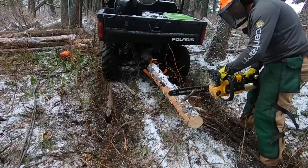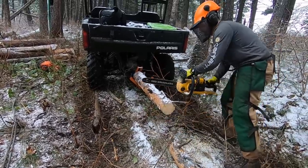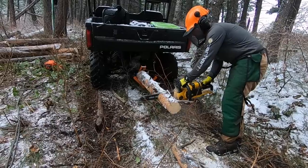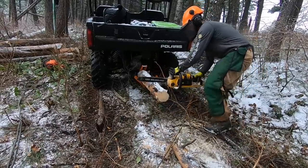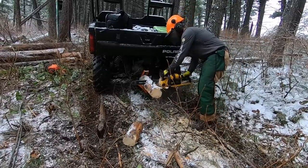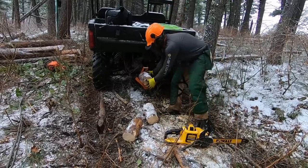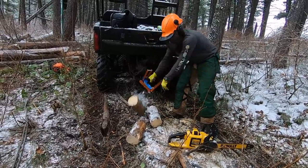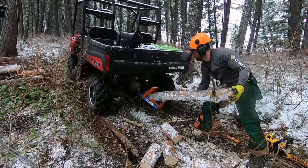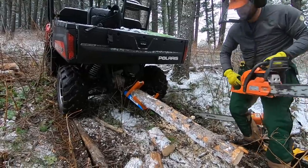I threw a couple of smaller diameter logs — about four to six inches — into the Jaw Boss saw buck. This is a really cool tool that holds smaller logs and keeps them off the ground so you don't have to worry about hitting dirt or rocks with your chain. The log locks into the teeth so it holds it nice and tight. The electric saw went through the smaller log super quick, and you could definitely get a lot more cuts at this diameter than with the larger cuts on the tree.